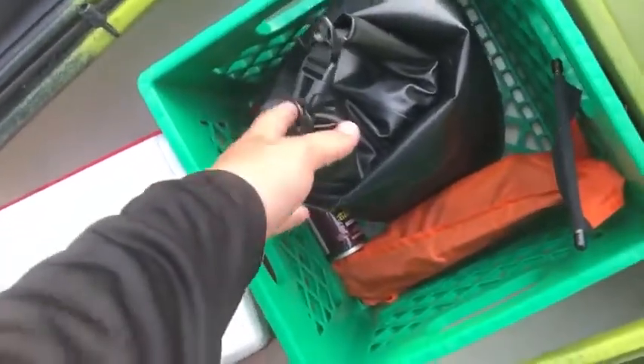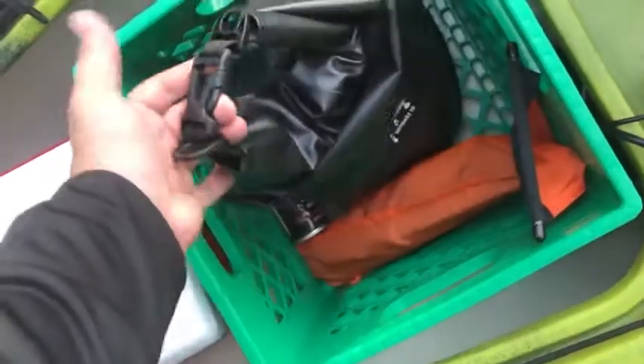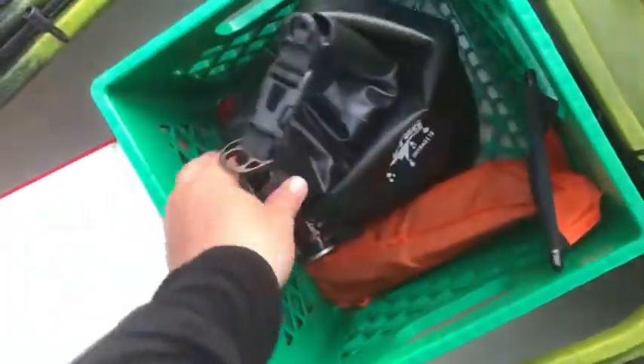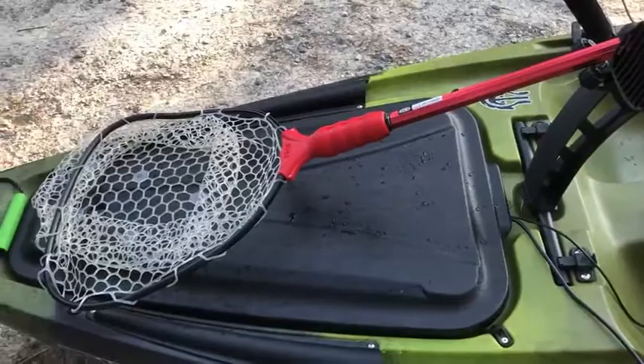I just keep some drinks in it. I keep this milk crate — the guy that I bought it from had this idea, but it works great. I keep my dry bag, my GoPro gear, different mounts and stuff, the Soul Max Carbon Pro. When I need it I can get to it. Bug spray, a connect scale — I'm going to find a better place for the connect scale.